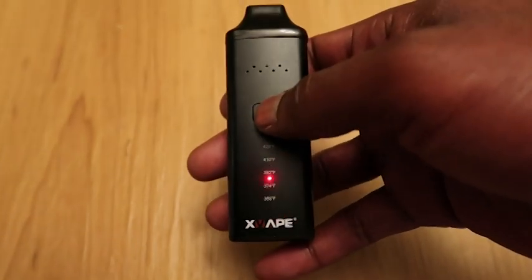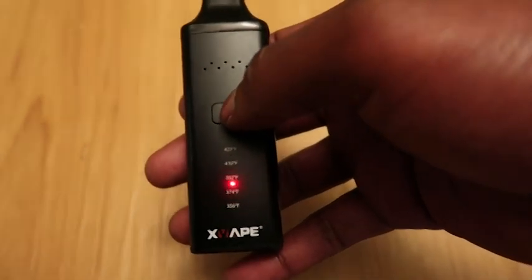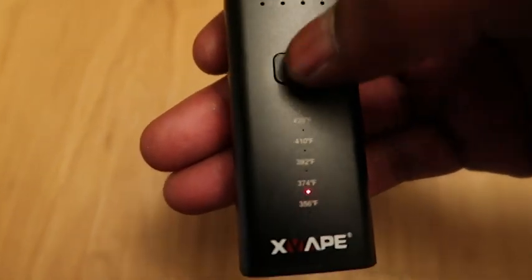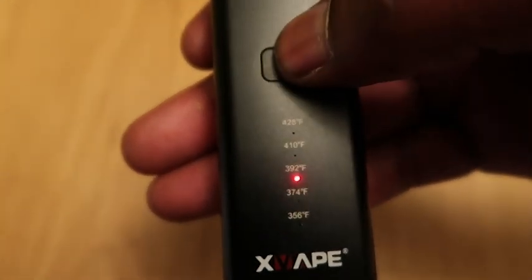To turn on your Avant, push the power button 3 times. By pushing down on the power button, you can shuffle through your favorite temperature settings.